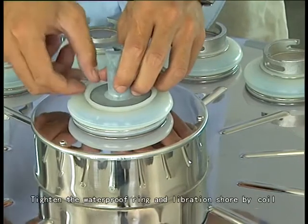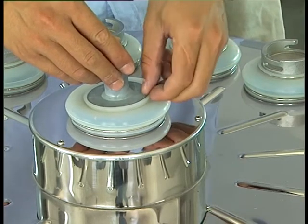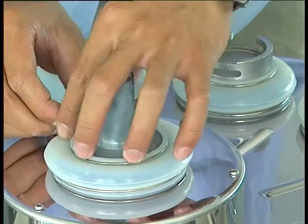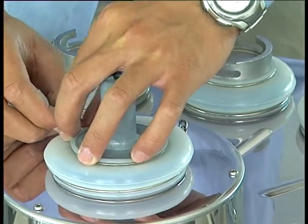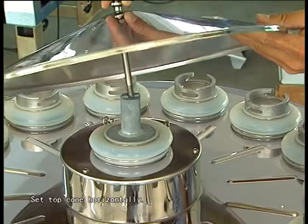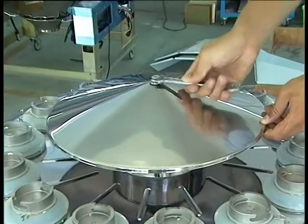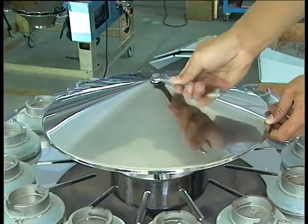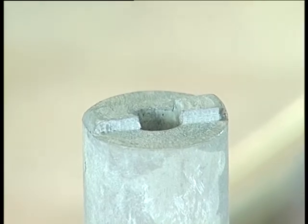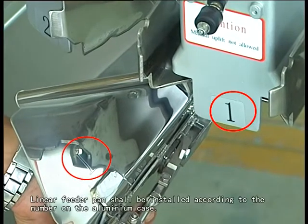Tighten the waterproof ring and liberation shore by coil. Then tighten the top coil, liberation shore and main vibrator by screw. Set the top coil horizontally.